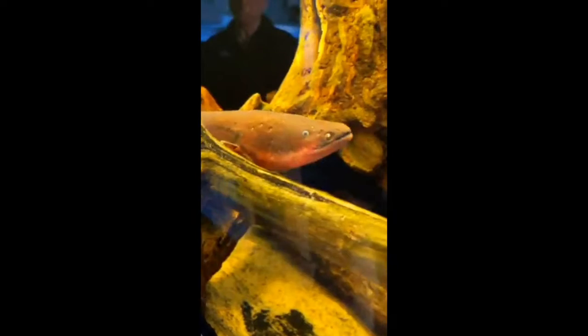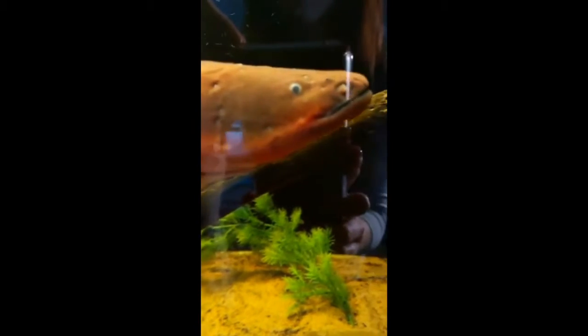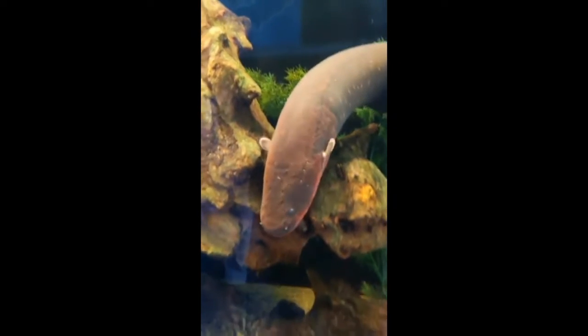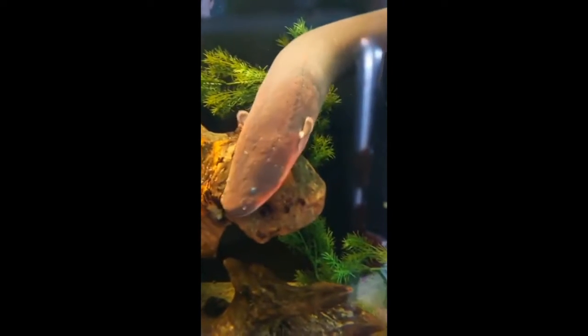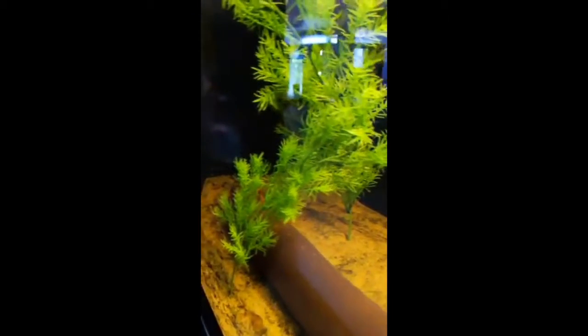I did see him bump into that log — do those little tiny eyes work very well for him? When they're babies they do have well-developed eyes, but as they grow their eyes develop cataracts, so they become cloudy looking. What they have instead is a well-developed electrical system — three organs in their bodies. One of those organs helps him navigate: he puts out an electromagnetic field around himself, it bounces off objects and comes back to him, helping him detect everything around him. This is especially useful in the wild where they're found in very murky, shallow waters.